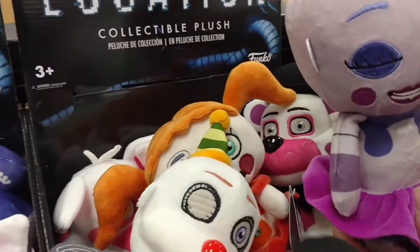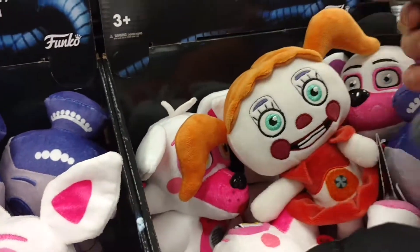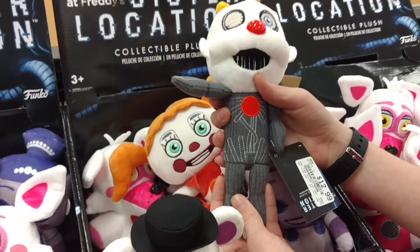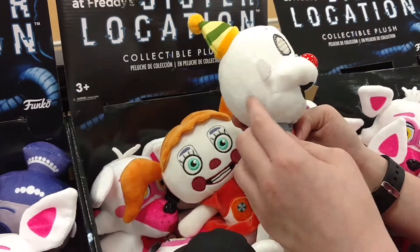And then we got Ballora. And we have Ennard. Good thing is he doesn't have the little holes in his buttons, and the eye is not there.